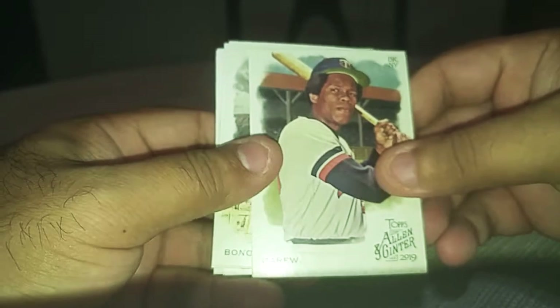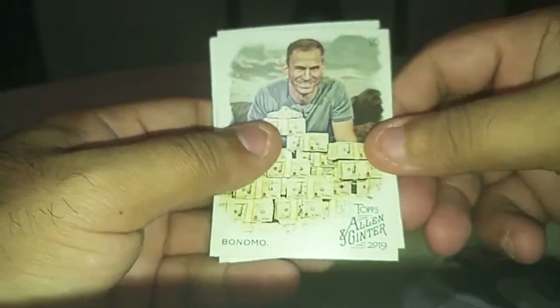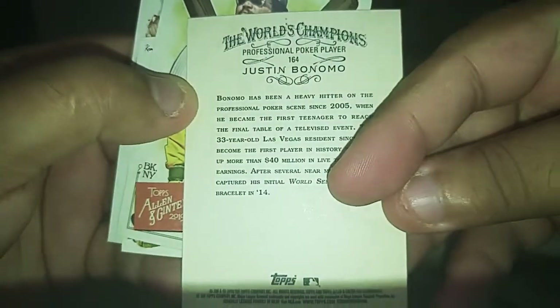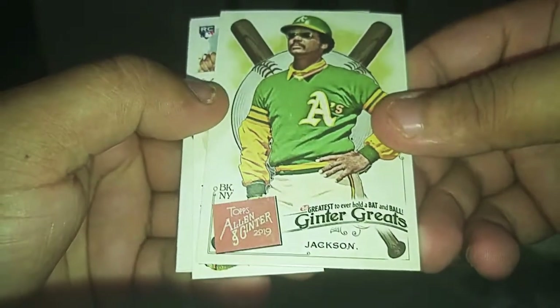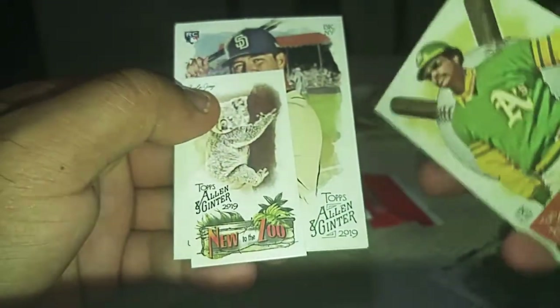Let me rip it on camera. This is a Rock Rule — regular card. Bando. I guess a poker champion — professional poker professional. And Jackson in the A's uni. So we got that.